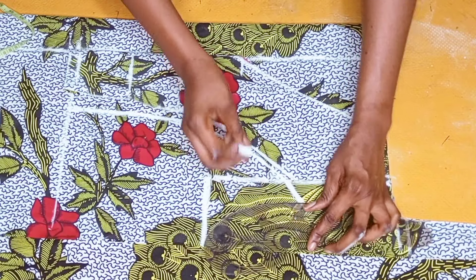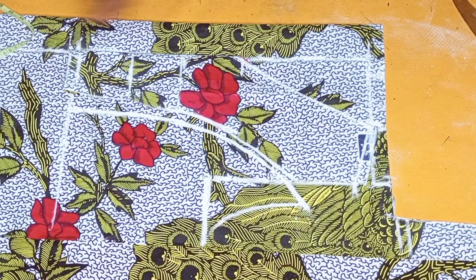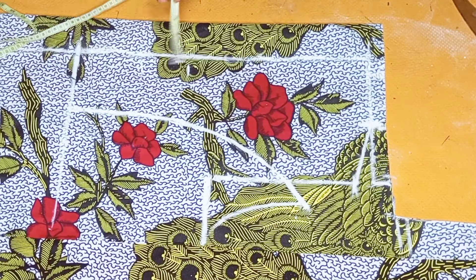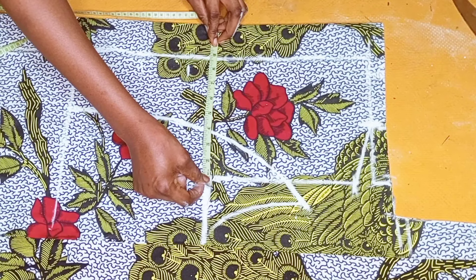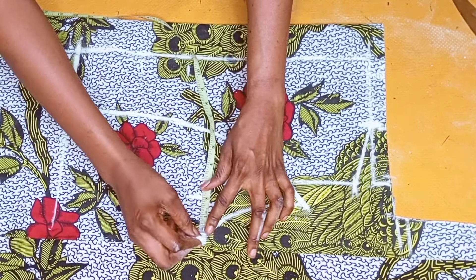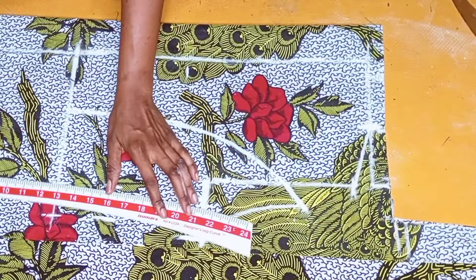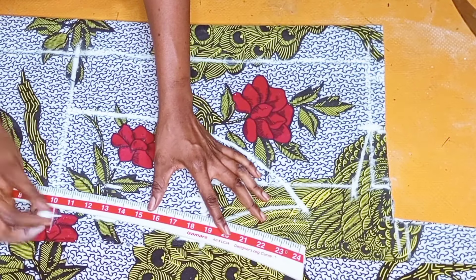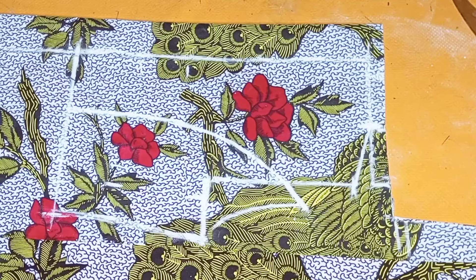I went ahead to connect the armhole measurement, also giving one inch allowance at the armhole so I'll be able to stitch it together. Then I marked the body measurement — quarter of bust circumference plus necessary allowances: one inch dart allowance and stitching allowance making three inches. I also marked the waistline and connected the lines, and then proceeded to cut it out.